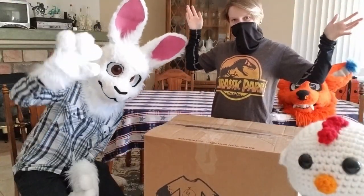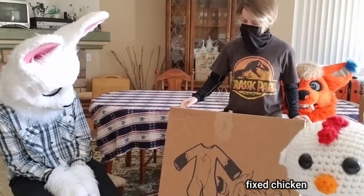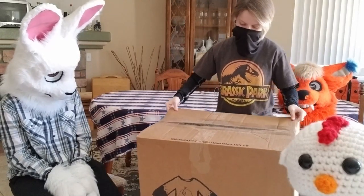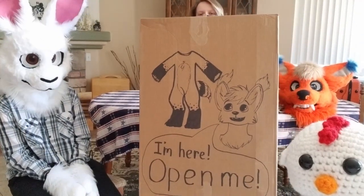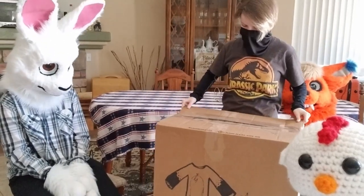Alright, so we got the box right here. This is definitely a big boy box — it's got some cute art on it as well. Should I pick it up? Oh! Look at it! I'm glad you like it! It's great!